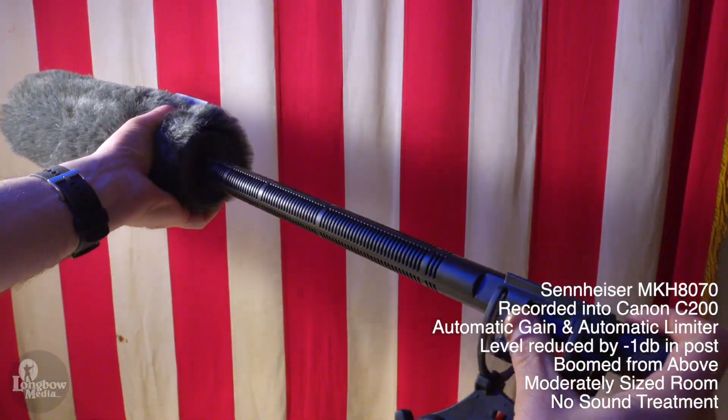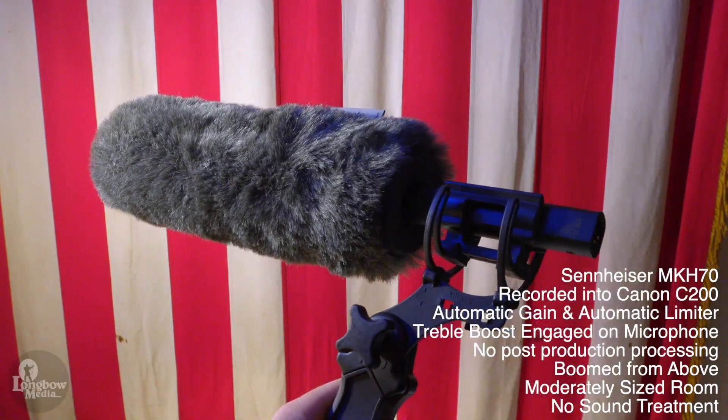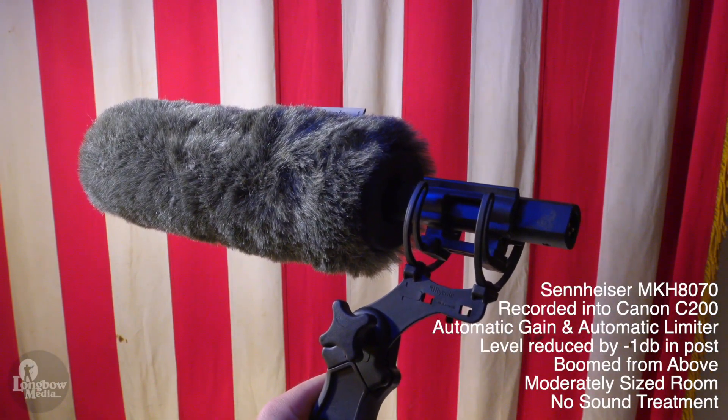The MKH-70, on the other hand, has a shorter interference tube, allowing for easier mating with a softie and lightweight shock mount, thus not necessitating a blimp all of the time. Its lighter weight makes it much easier to stay on target without fatigue, and its wider pickup is more forgiving for those long interviews.